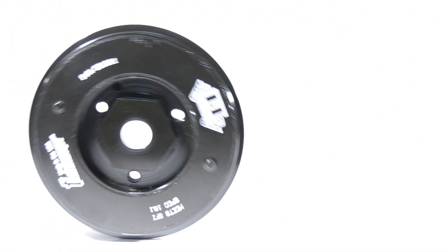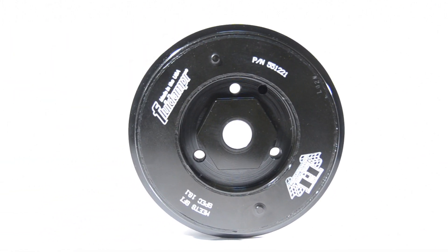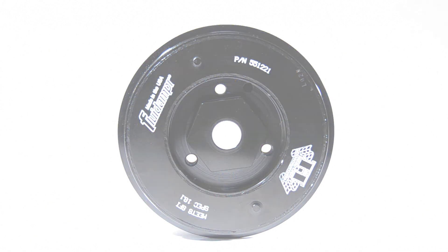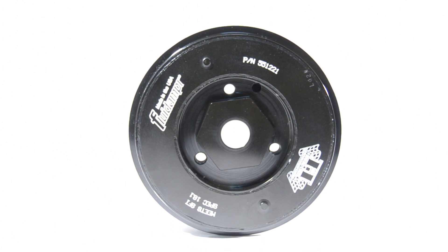The good thing about the Fluid Damper pulley versus others out in the market that do similar things is this product actually will never wear out, never have to be retuned, and helps a lot with vibration. A lot of high horsepower engines — the 1.8s were famous for it years ago — where a lot of crankshaft bolts would fall off, and also flywheel bolts.